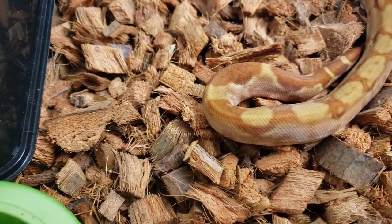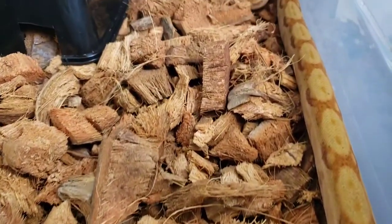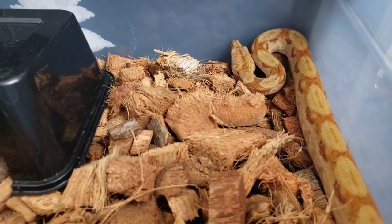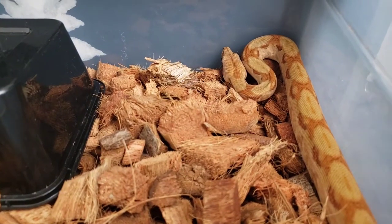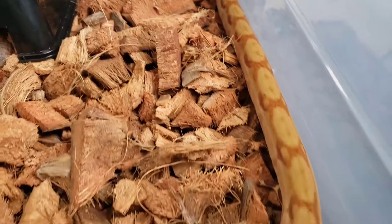I definitely recommend getting one of these if you want a boa that stays a little bit smaller. Very pretty. Very docile too — I've never been bitten by her, she's never hissed at me or anything like that.